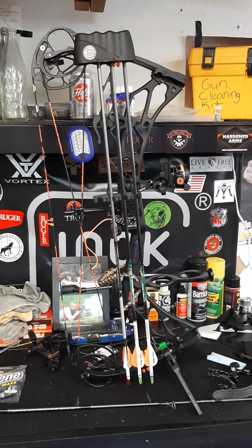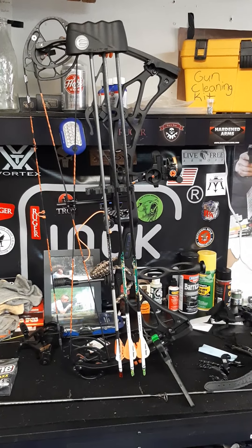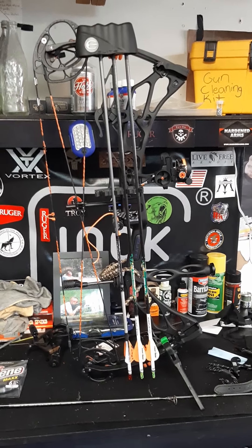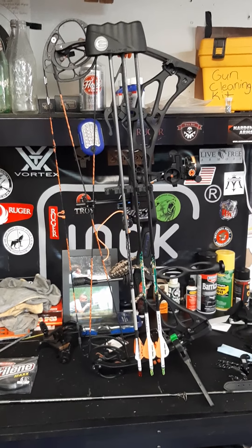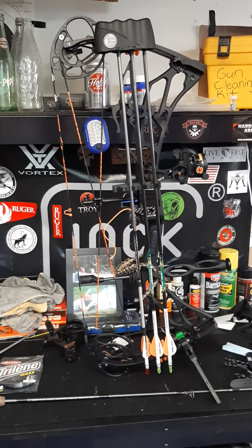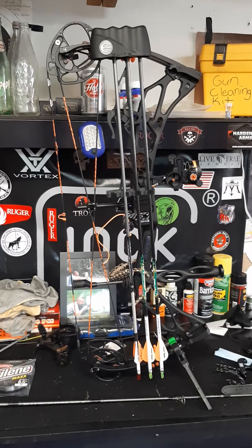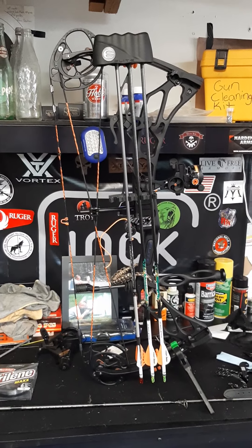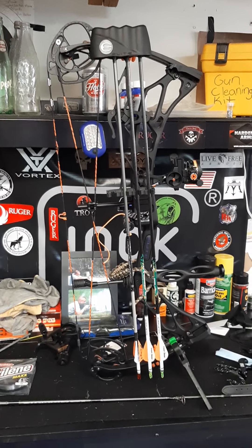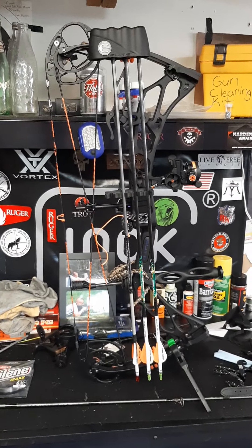Sorry I haven't put videos up lately — I put a video up this morning talking a little bit about why. I had a couple of videos taken down or flagged for some reason; one of them was just me talking about a scope. There's nothing negative in my videos, I don't curse, and they were still taken down. But I'm going to start putting videos back up. This is my 2019 Elite Valor and hopefully I can get out this evening, shoot some, and do a quick video to see what difference the new string makes and if I need any adjustments.